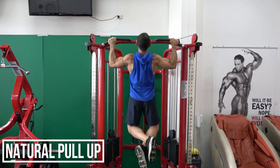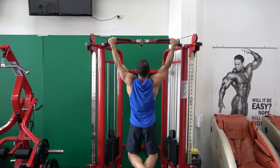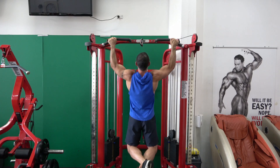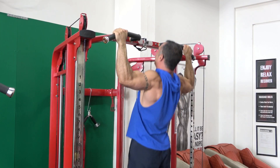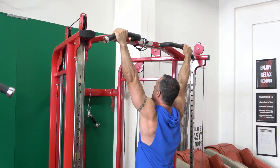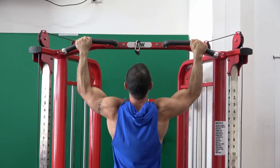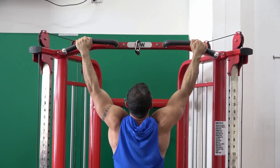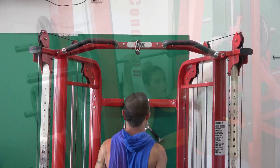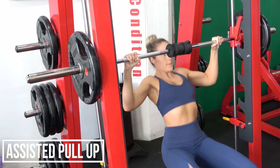A bodyweight approach to this same exercise is just to do some natural pull-ups. From a wide hand position you're essentially replicating the movement of a correct lat pulldown. Pull-ups are gonna be harder if you're heavier — for example, they're not particularly easy for myself because I'm a hundred kilograms. The more body weight you have the harder pull-ups are gonna be, but get into them, have a go, get as many as you can, and you're gonna get better at it with time.